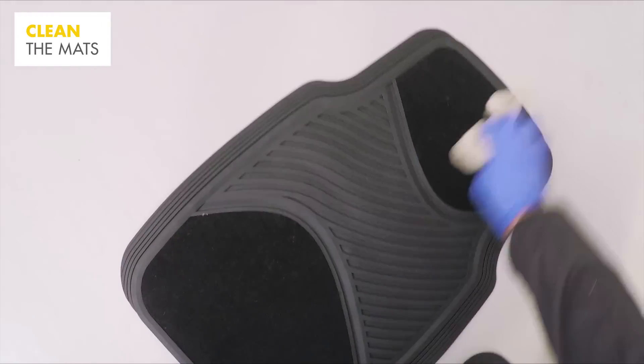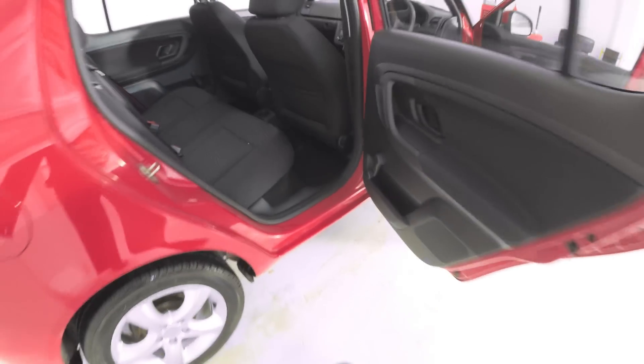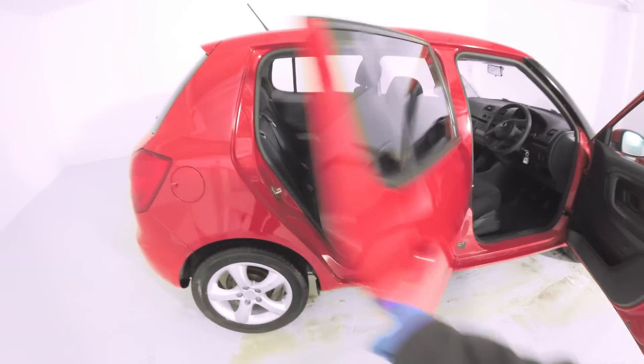For mats, give them a wash using a sponge and rinse off, leaving them to dry before returning to the car. Now that the outside of your car is waxed and polished and the inside is clean and shiny, you're set to get back on the road.